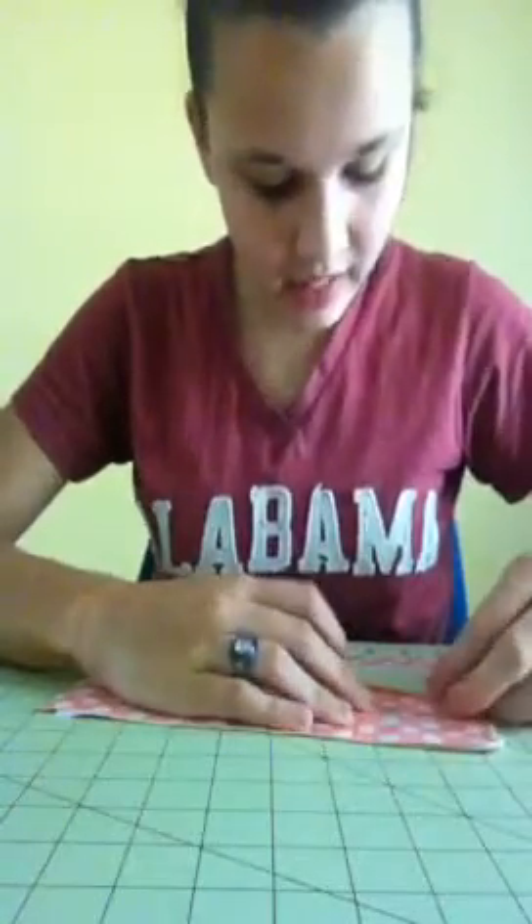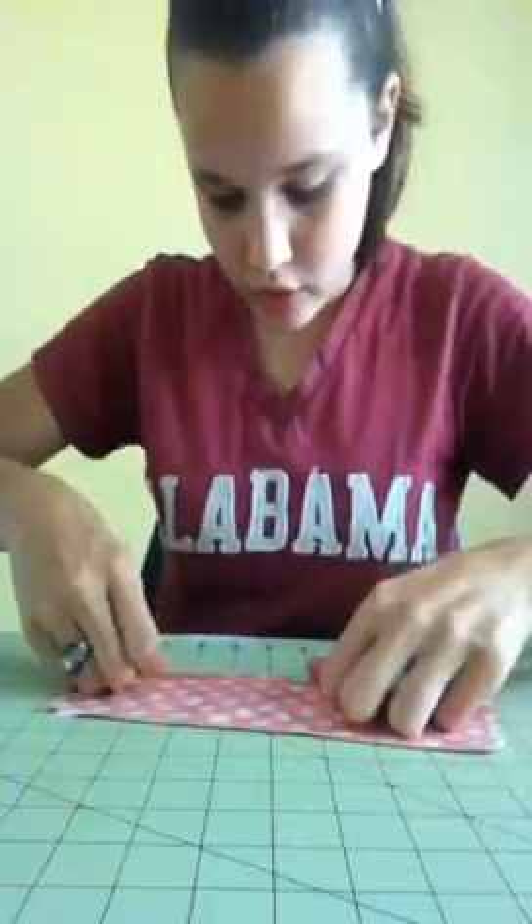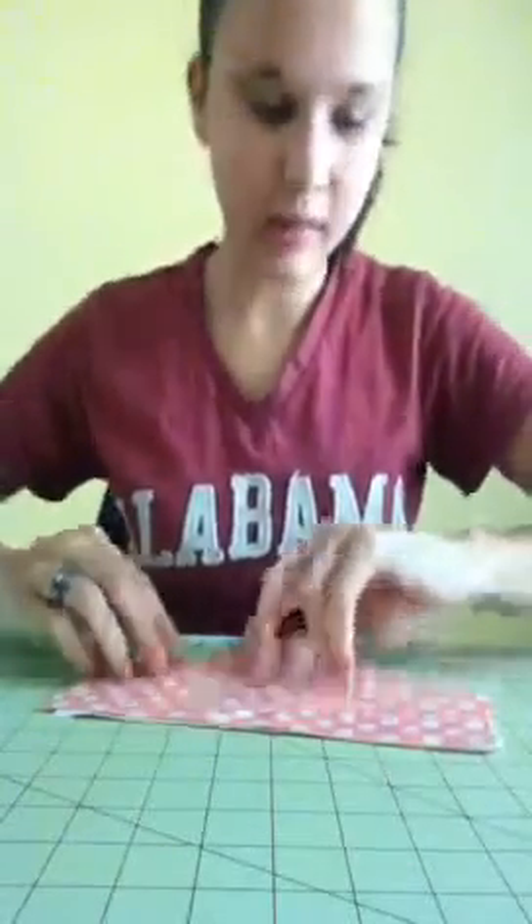I'm going to fold the sticky side over to the other side of the tape, so we have something that looks like this. Now your step is to cut all the excess off right here as you can tell.